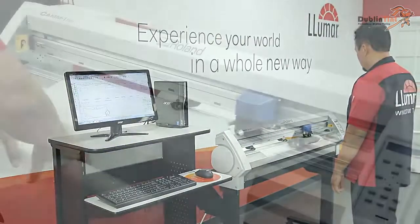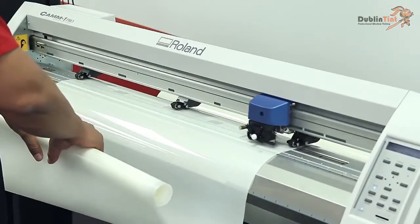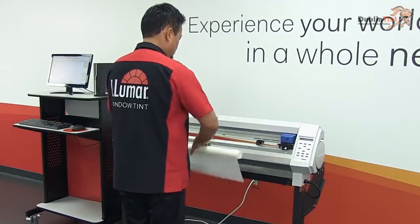Cut the patterns and remove the film from the plotter.